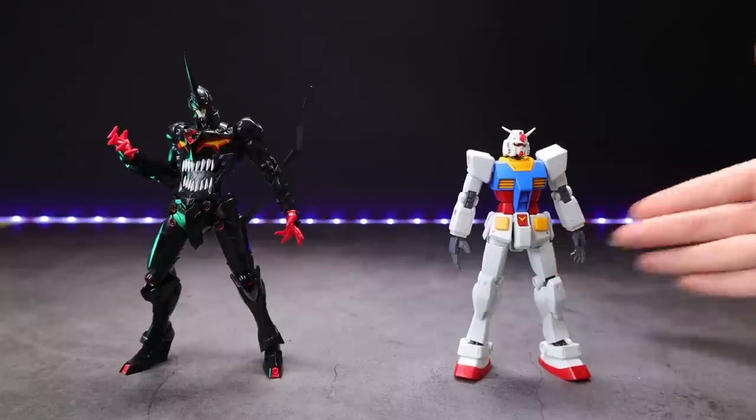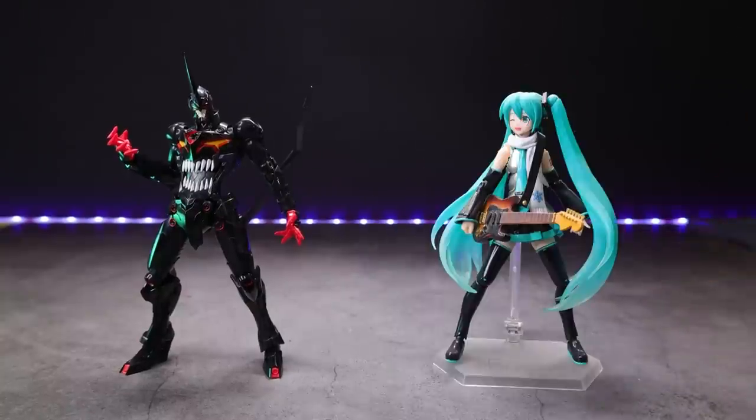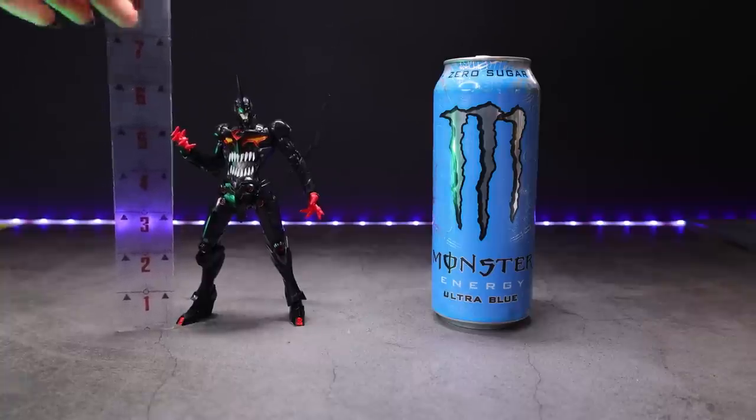Moving on to some size comparisons — there it is beside a high-grade Gunpla, a master-grade Gunpla, and a Figma. And if that doesn't make any sense to you, there it is side-by-side with a Monster can. According to this Warhammer measuring tool, he's almost six inches.